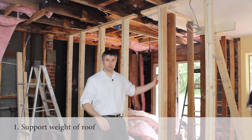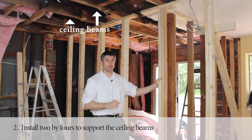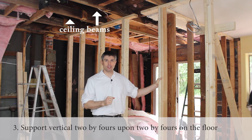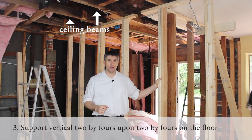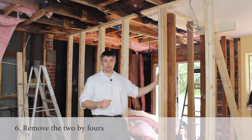I first need to support the weight of the roof. We do this by placing these 2x4 beams under each ceiling beam, each of which rests on a long 2x4 on the floor. We're then ready to remove the post, install the LVLs, and remove the 2x4s.